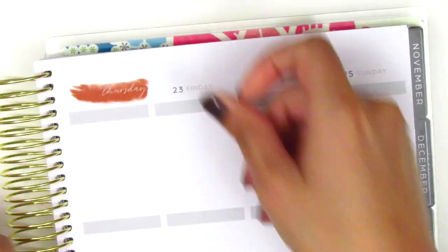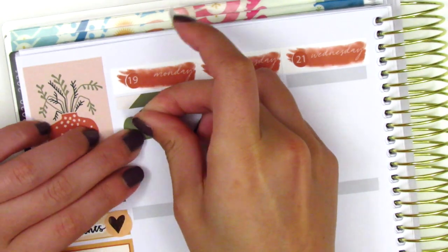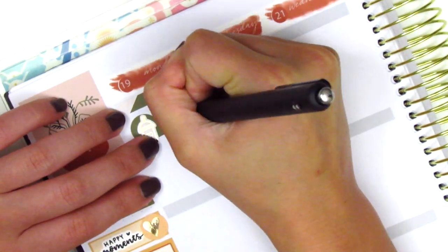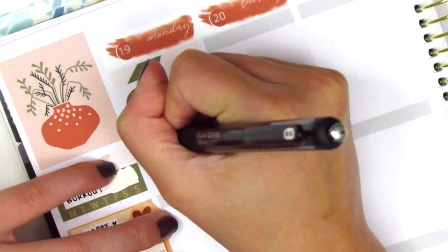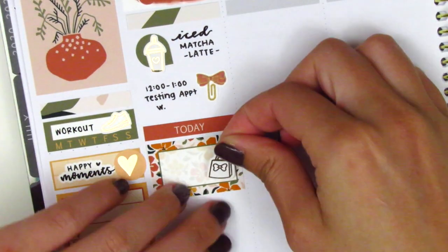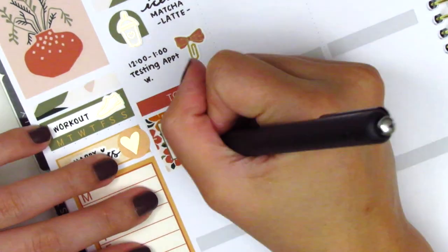I fast forward through placing the date covers, and once I'm done with that I move on to Monday. On Monday I first placed down a header at the very top, then used a teardrop sticker from the kit with a coffee from Hazel Sticker to mark that I grabbed some matcha latte on Monday morning — I had decided to switch it up from my usual coffee. Underneath that I placed down a paperclip bow sticker from Sticky Fingers Co. to mark that I had a testing appointment with a student that day. Some of my students have chosen not to come back to school in person, so I do have to make appointments to see them for testing sessions. I then placed down a Today header with a half box and used my Pilot brush lettering pen to mark that I got some happy mail from H&M.